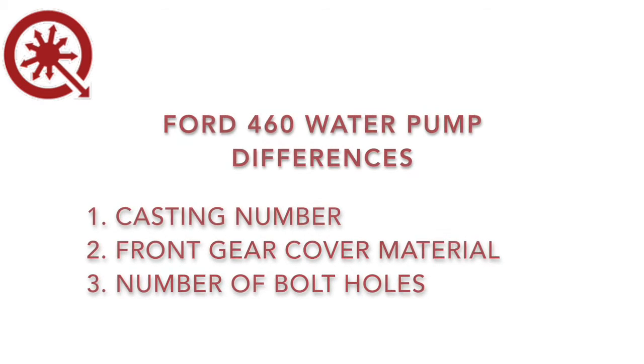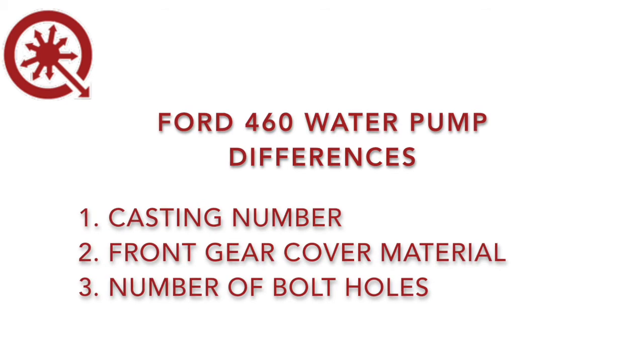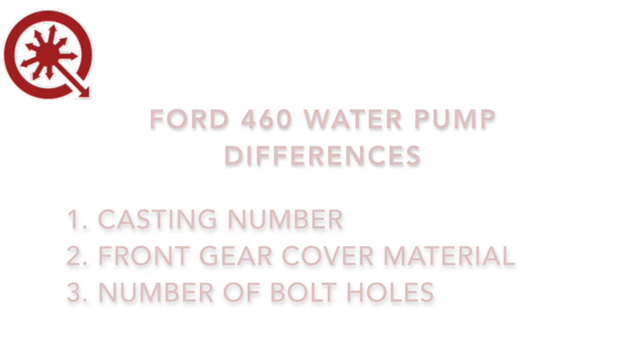There are three ways to identify which water pump is installed on a particular Ford 460: the casting number, the front gear cover material, and the number of bolt holes.